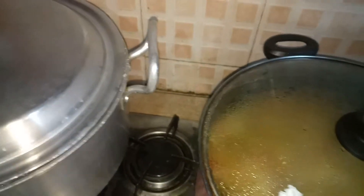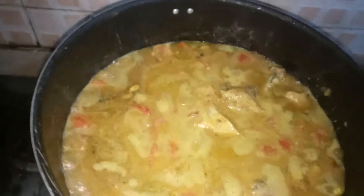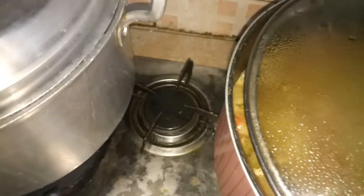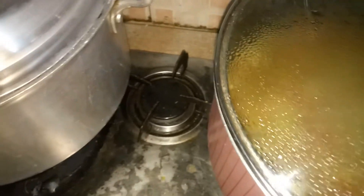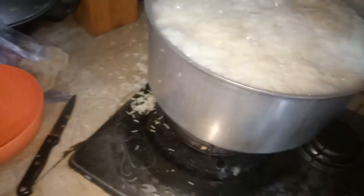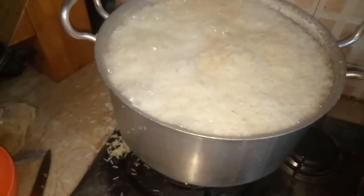This is our curry, it starts getting boiled now. This is our chicken curry. Now we will just go — there is the water.